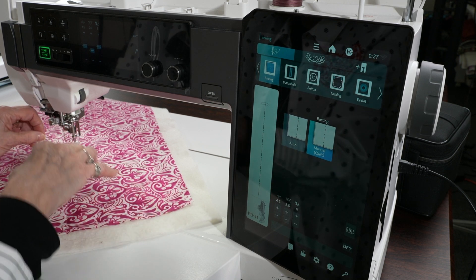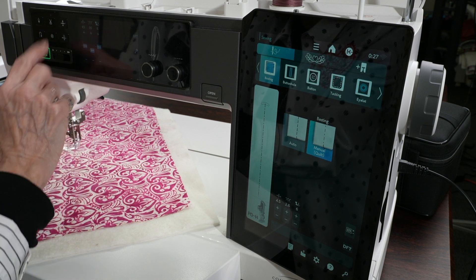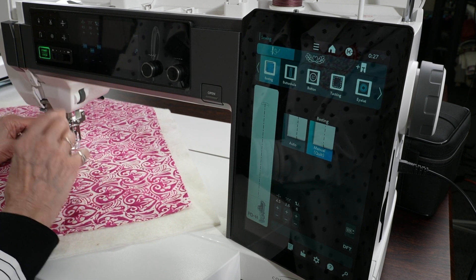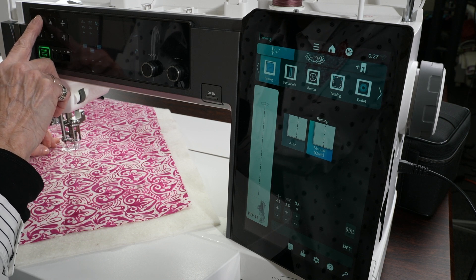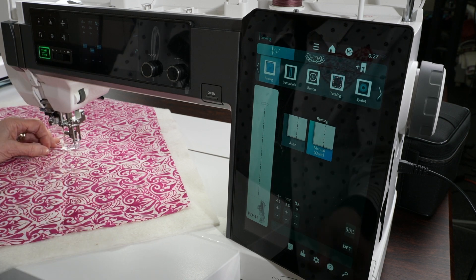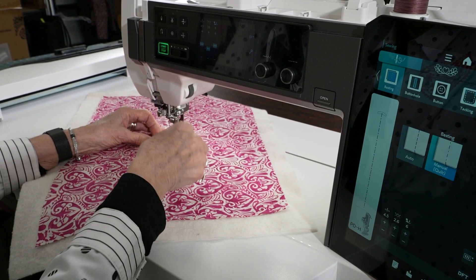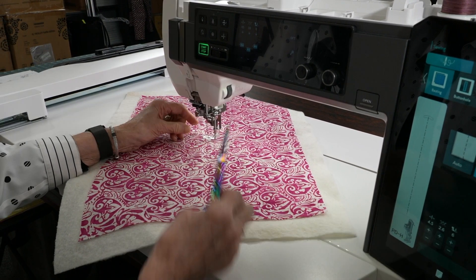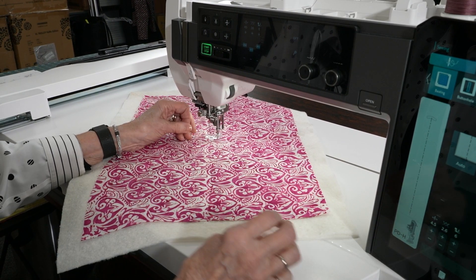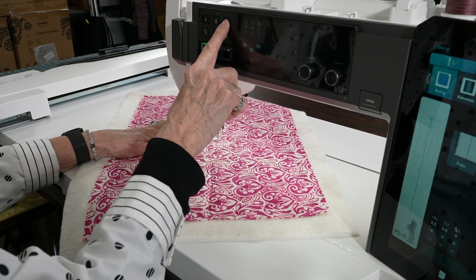Before I start, I want to make sure my foot is down, and I'm going to bring the needle down and back up again. This is where I can pull my threads to the top — I've got one underneath and one up here. Now you can see how the thread is underneath the foot, so it's much easier to start.